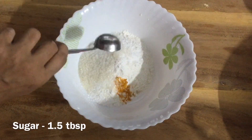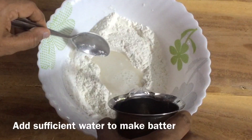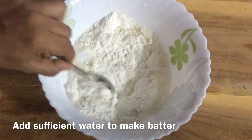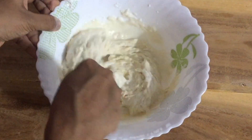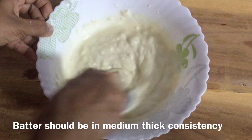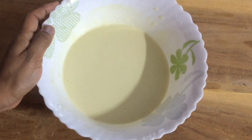Add 1 tbsp of the sauce. Add the sauce to the sauce. Add to a medium thick consistency — we are ready to make the batter.